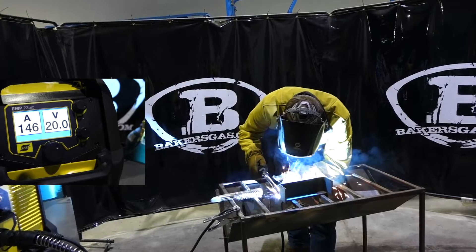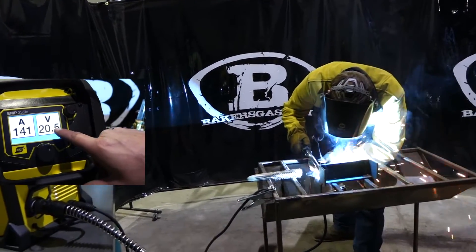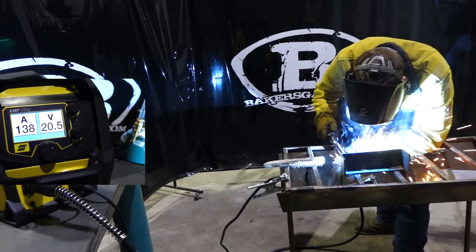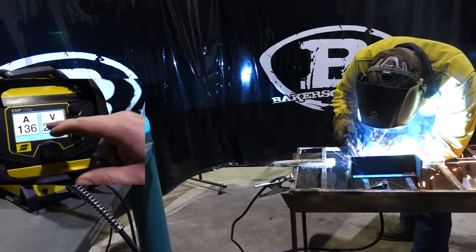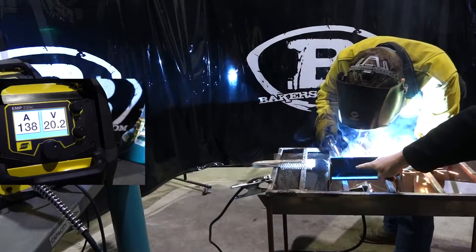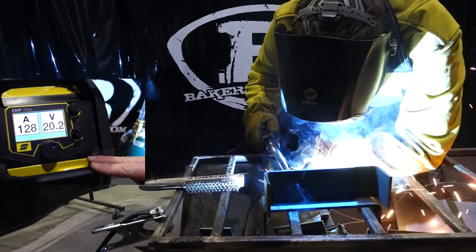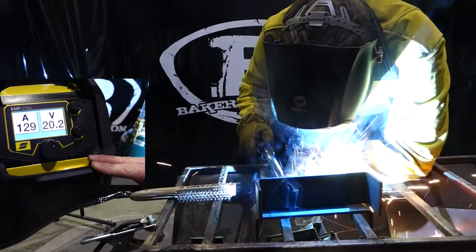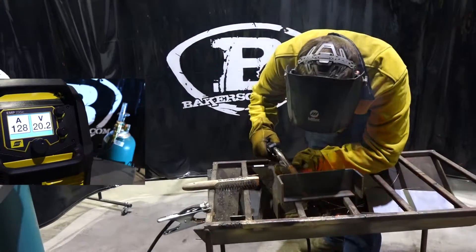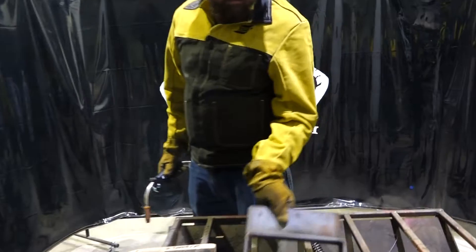While welding, what you're going to see on the machine display is your amperage and your voltage output. As Andrew is welding, you'll see these numbers fluctuate slightly — that is the machine dialing itself in with the changes in Andrew's electrical stick out as well as his travel speed. What that does is it ensures penetration into the throat of the weld.